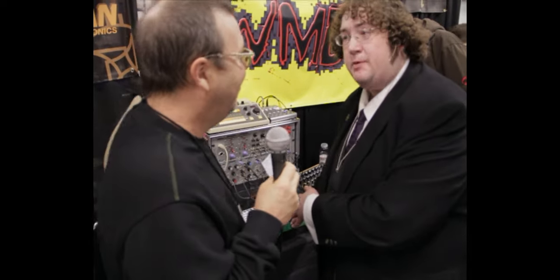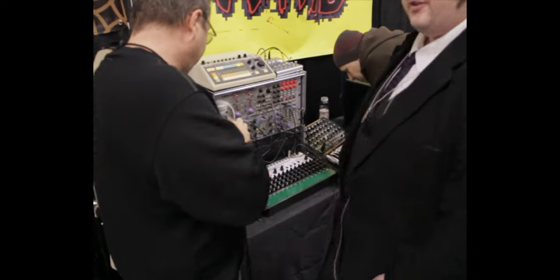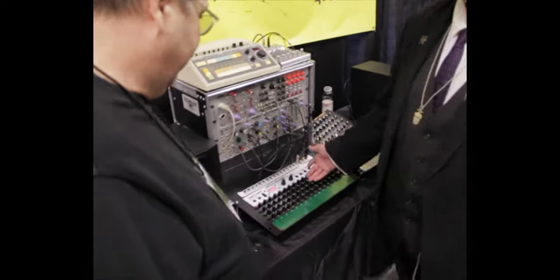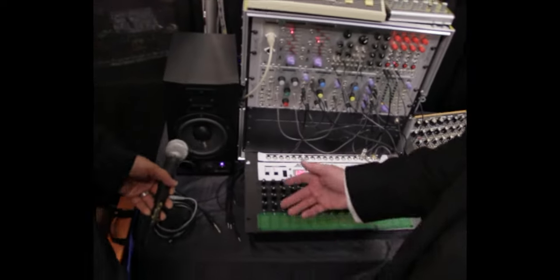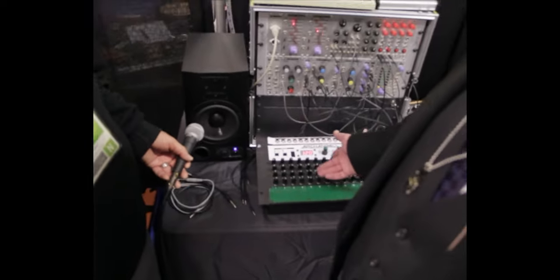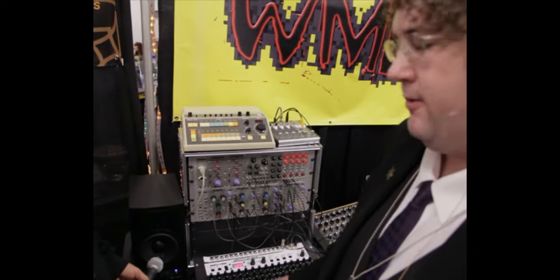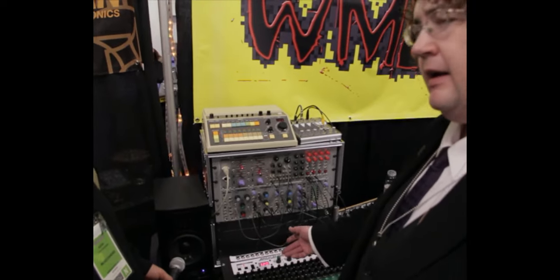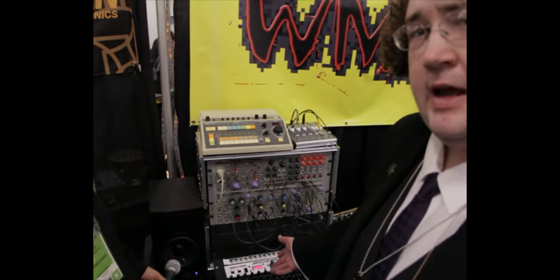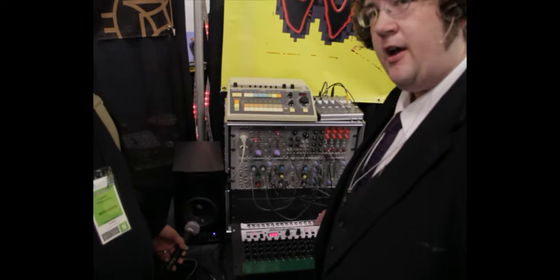This is the Detachment 3 Engineering Archangel. It is a 16x4 sequencer with an integrated touch plate keyboard. It can also act as a master clock, and it can send and receive both MIDI and DIN sync.